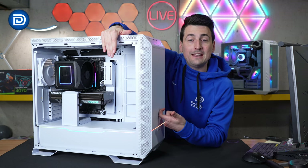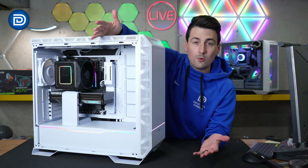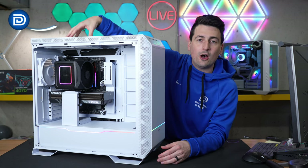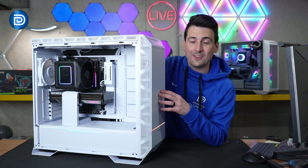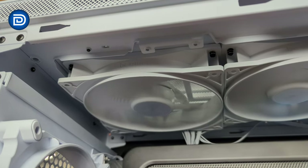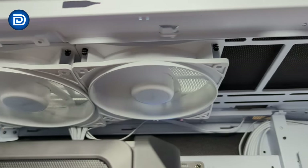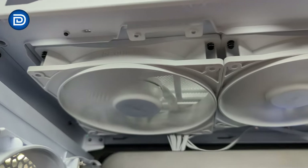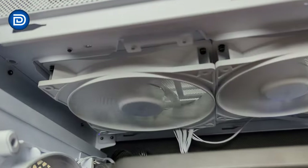I just so happen to be building in the BeQuiet Dark Base Pro 901 white PC case right here, so naturally I had to go ahead and stick the 140 millimeter fan up at the top so you could see what it looks like in a case like this. There's our fan up at the top, seated next to a 120 millimeter version so you can get a feel for the size difference. Looks really nice and clean with the white case.